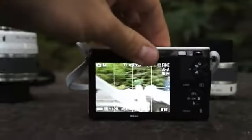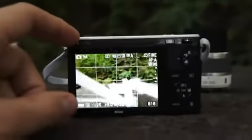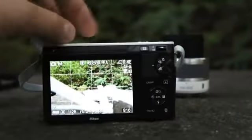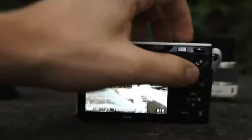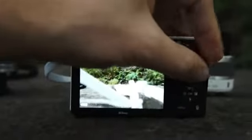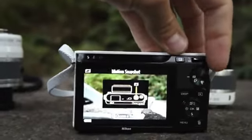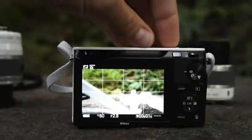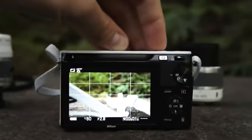On the back we have a 3-inch LCD. There's a function button, and all the zooming is done manually on the lenses, so this zoom is for playback only. Then we have a mode dial with 4 modes: the video capture mode on the bottom, an auto capture mode, smart photo selector, and motion snapshot — which takes about a second or so of video with each still photo. These features are probably not going to be attractive to pros, but they are pretty unique and definitely add some value to the camera for users that find them attractive.